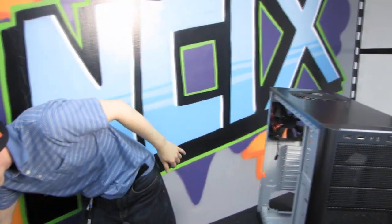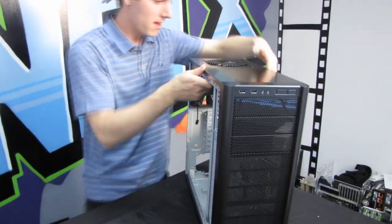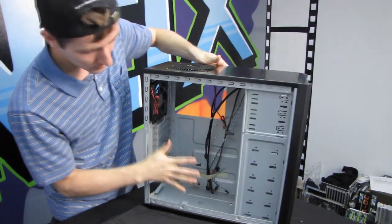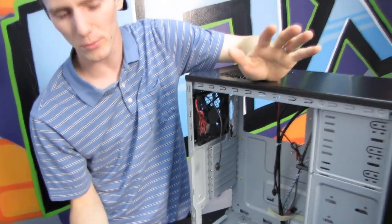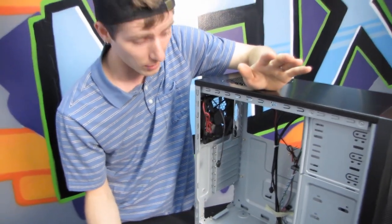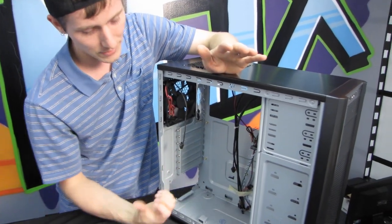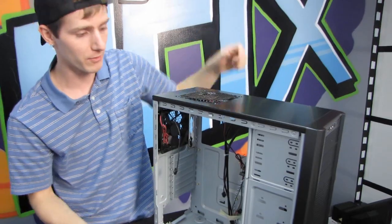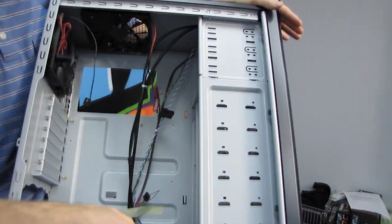The way I would set this case up for optimal cooling would be two 120mm fans as intakes in the front, and then set the side one up as an exhaust. Most Nvidia reference cards draw air in on one side and kick it out the other, so you want to help that airflow rather than work against it.